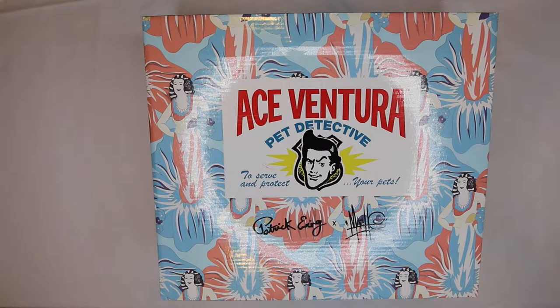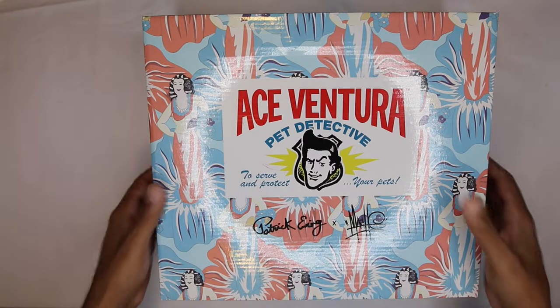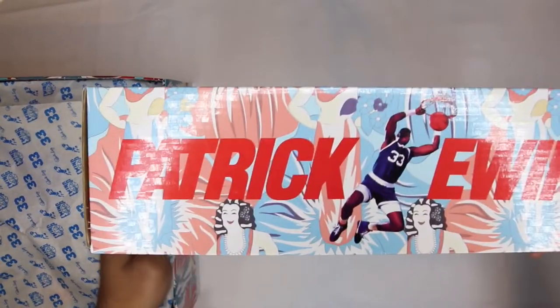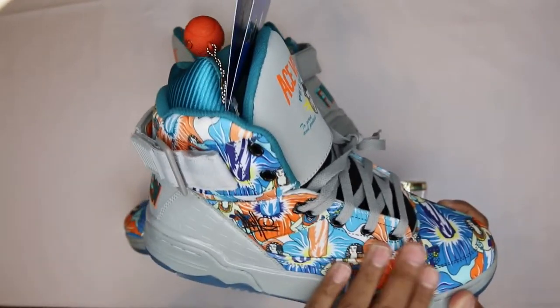The box has this Honolulu design — in the movie he wears a lot of floral prints on short sleeve button-ups, very crazy. I'll drop a picture so you guys see what I'm talking about. On the box you got 'Ace Ventura Pet Detective: To Serve and Protect Your Pets.' Popping this open — the side of the box has Patrick Ewing with dunk action going on.